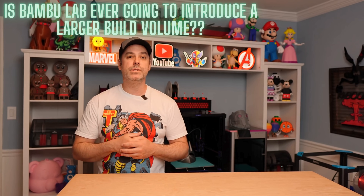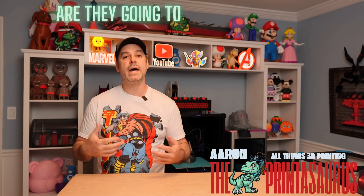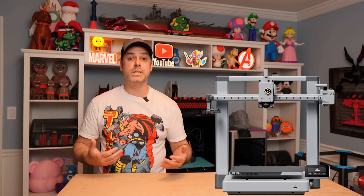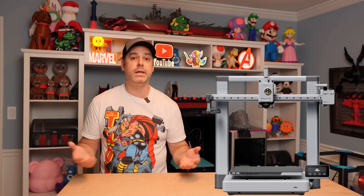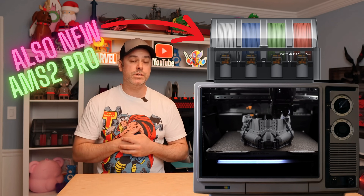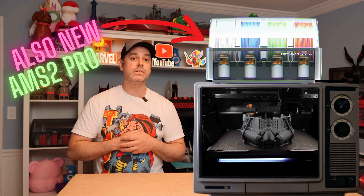Is Bambu Lab ever going to introduce a larger build volume? Are they going to have a large format printer? They released the A1 and it wasn't bigger — it was the same size. And the A1 Mini was smaller. That question has been asked over and over again. Well, the wait is finally over. Bambu Lab's newest flagship printer is out. It is called the H2D and we're going to take a look at it.